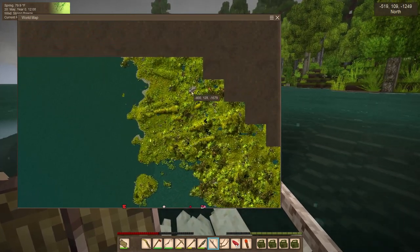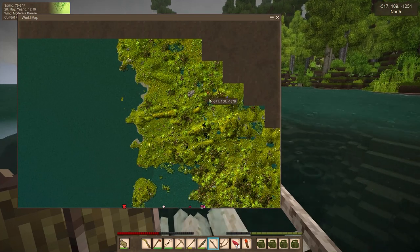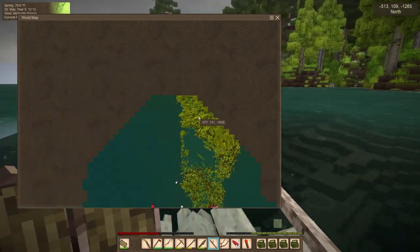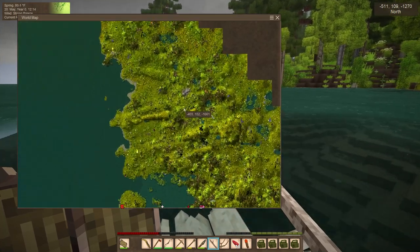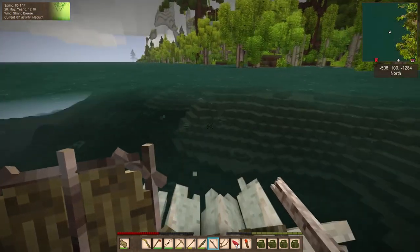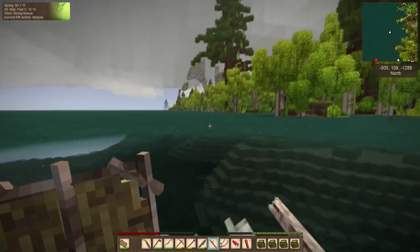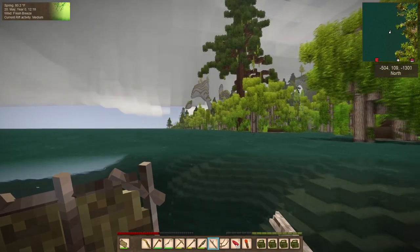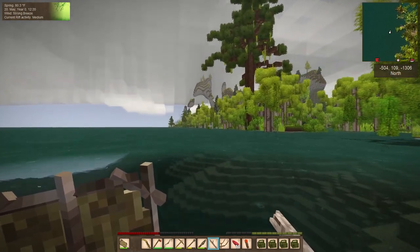I don't know what it is, but there is something right there. How far is that in actuality? It's a ways. There's something going on right there — unless it's just these crazy hills. We'll know when we get a little closer.